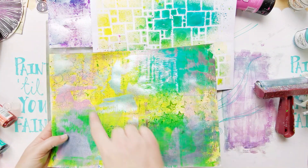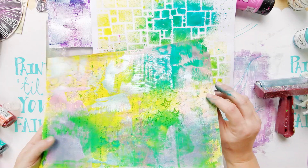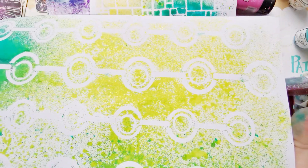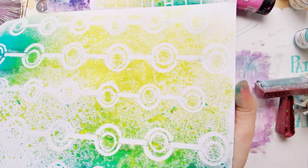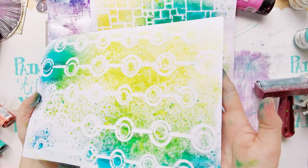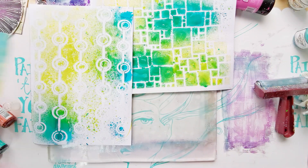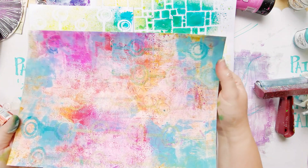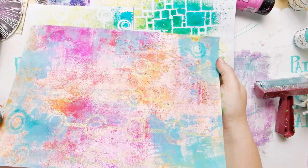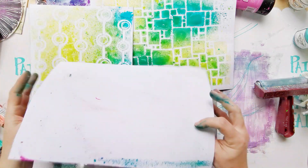I like the fact that the Dylusions inks in the background stayed true to their colors — that's good to know. This one is very simple but I just love it. It's so hard to show texture, shimmer, and metallics on camera and on video unfortunately. And then that one — there you go, you can see it shine, so cool. Lots of colors — that's a beautiful background, I don't know if I'm even going to touch that.